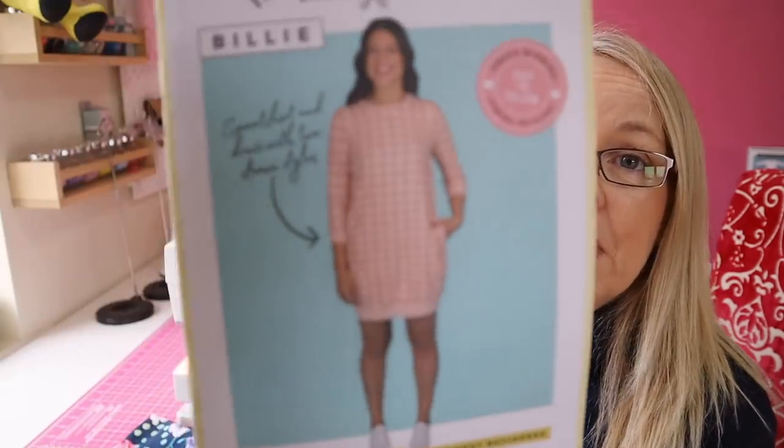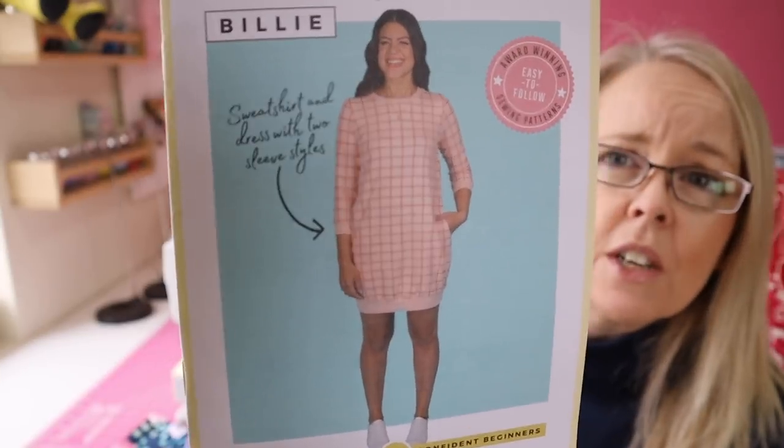Hello and welcome to my channel. I am Andrea and this is Beyond the Pink Door. Today I am making the Billy sweater dress for myself and I'm going to do a sew-along because it has been requested. I'm making the normal sleeved version today and I plan to make a sweatshirt with the balloon sleeve, so that'll be another sew-along.